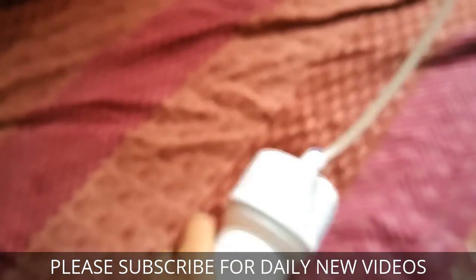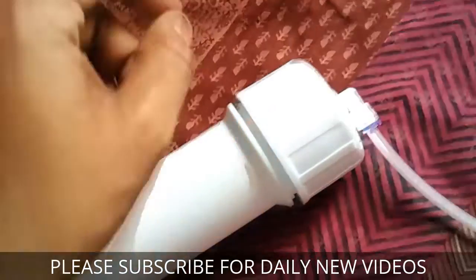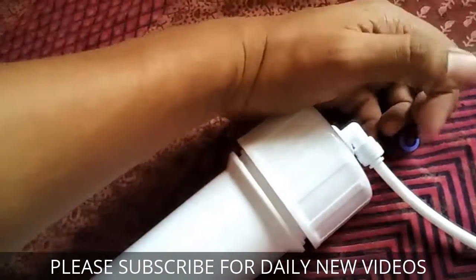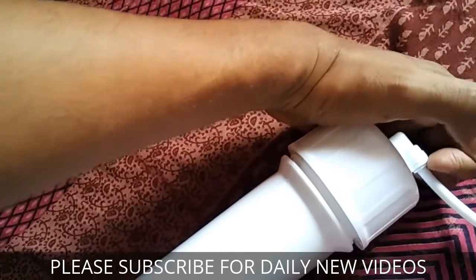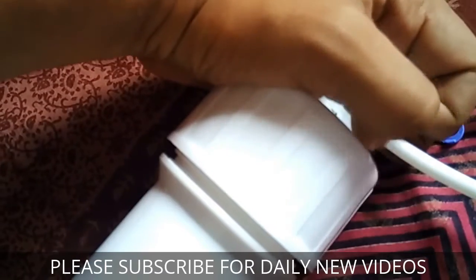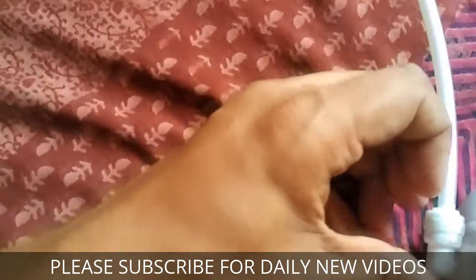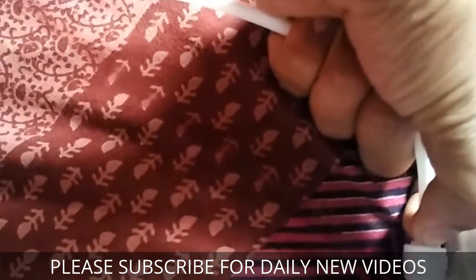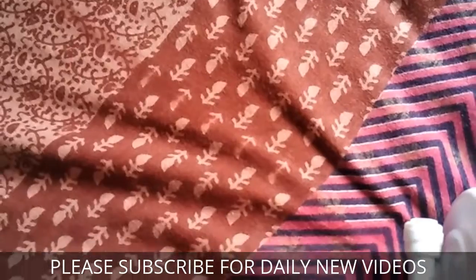First we will have to remove this lock over here just by pulling it. After that we can unlock the tube by pressing this lock inside and then removing this pipe. After pressing the lock, it gets inside, then we can simply pull the pipe off — the pipe comes off very easily.